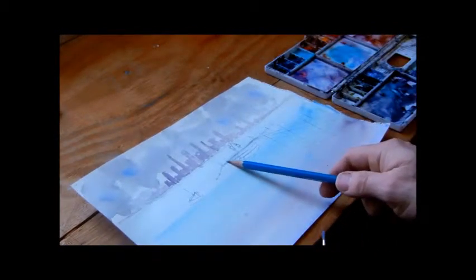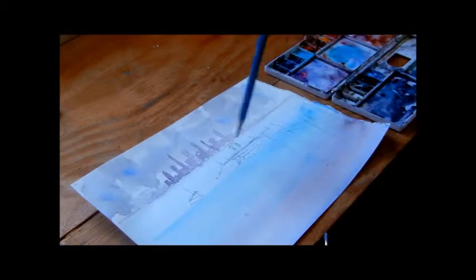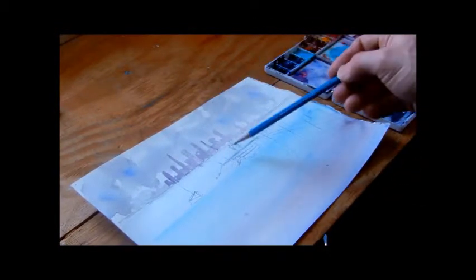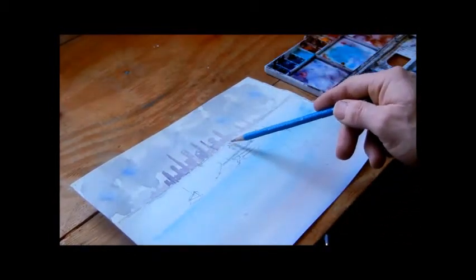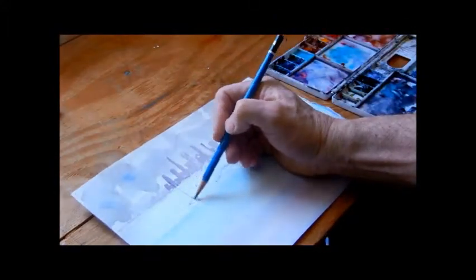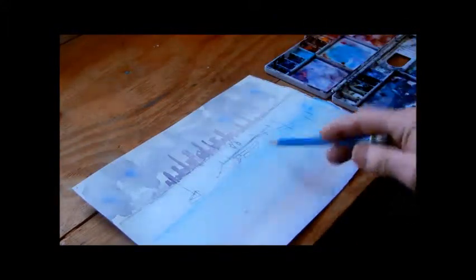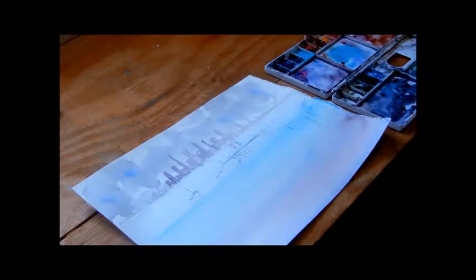Here you can see the dock going horizontally and then coming out of the picture, with some posts and figures. This is the horizon — you want the figures' heads to be about where the horizon is. These are little fishing boats here, and we're going to use dry brush technique on them today.